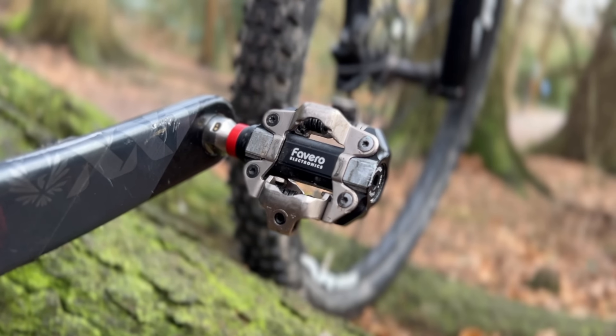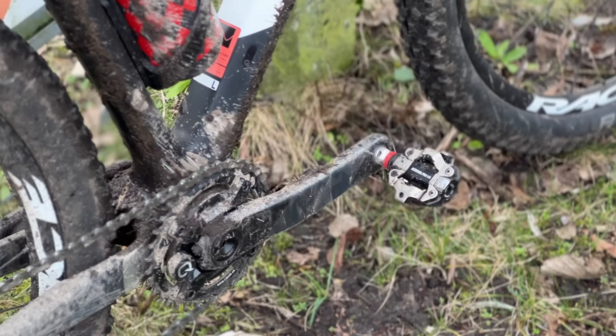Moving on to the new Favero — a name test: Favero Asioma Pro MX-2 pedals. The dash-2 indicates dual-sided. So we have another very complicated product name. The Favero Asioma Pro MX-2 SPD power meter pedals represent a short list of power meter SPD pedals on the marketplace.